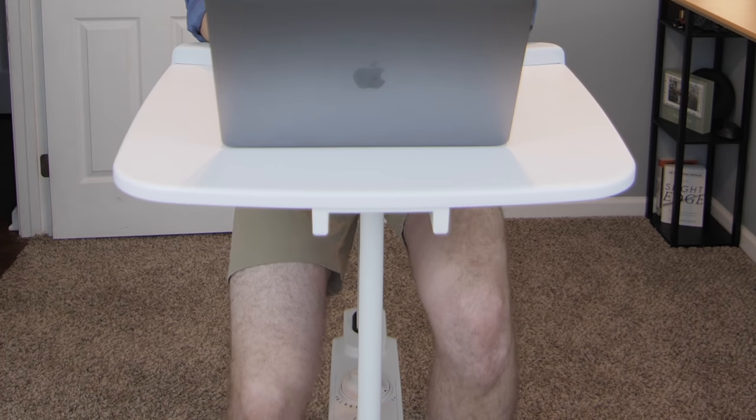I do apologize in advance for how white and pasty my legs are — hopefully they don't blind you. As you may know, I'm a big fan of standing desks. I have one right here. I've had one for almost five years and although standing is better for you than sitting, it's still not that great for you to stand all day either.